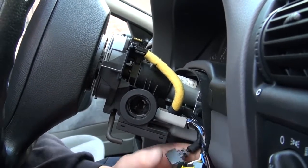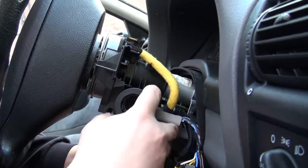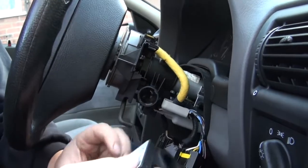Then the key reader can be unplugged and pulled straight off, just like that.